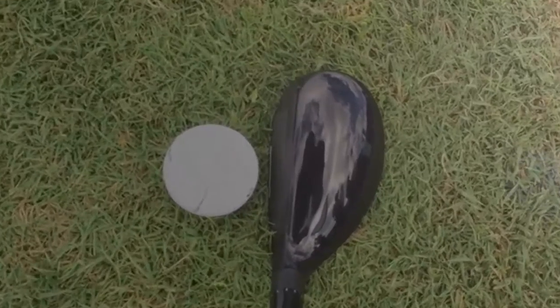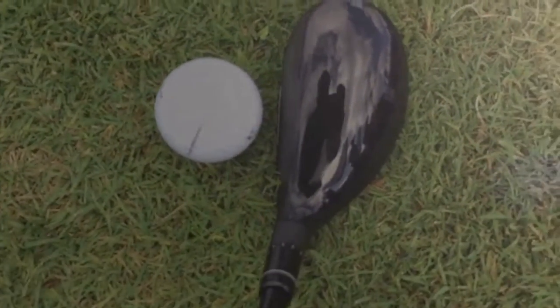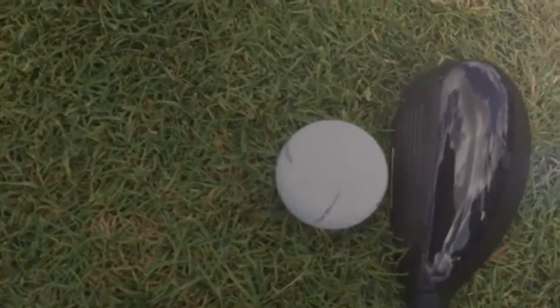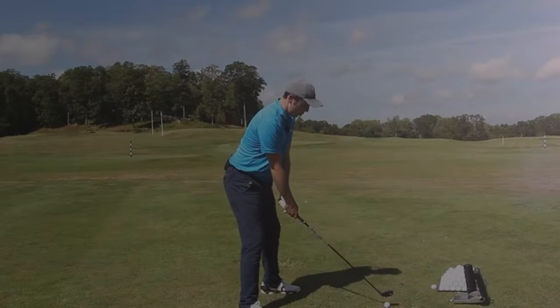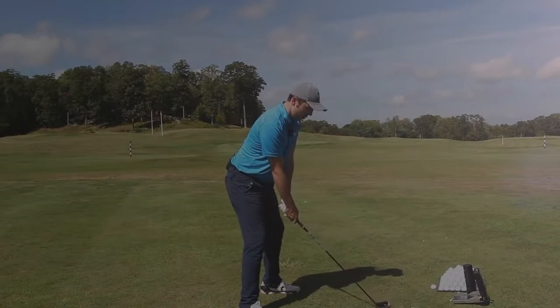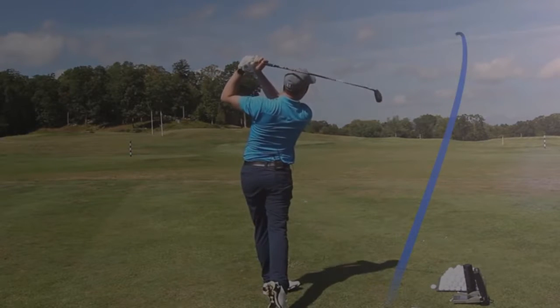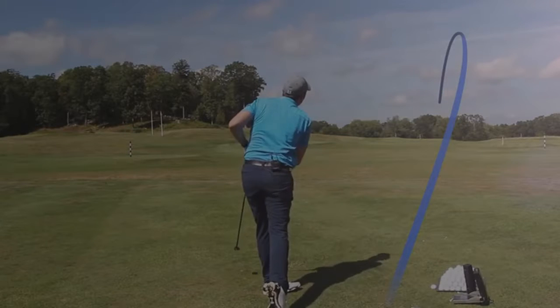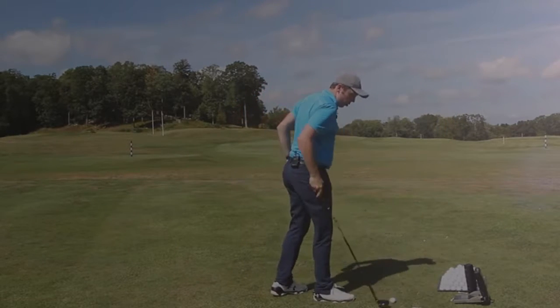I just think it looks outrageously good. I'm going to hit it off the floor. I don't know if it's just that everything's black, apart from the bottom groove which is white — I love that look. I reckon about 230-ish carry would be about where this will sit. That was toe-y. That was a bad hit — 242 carry, but that was a toe-y pull.